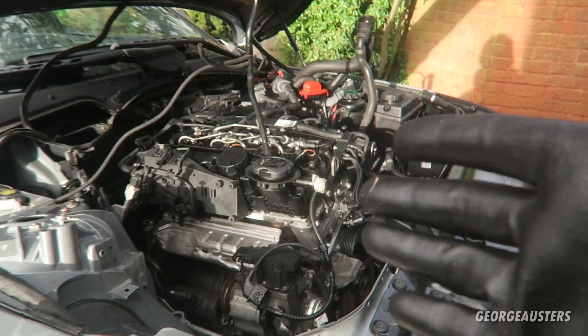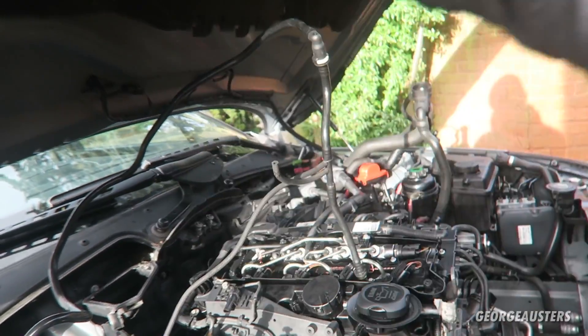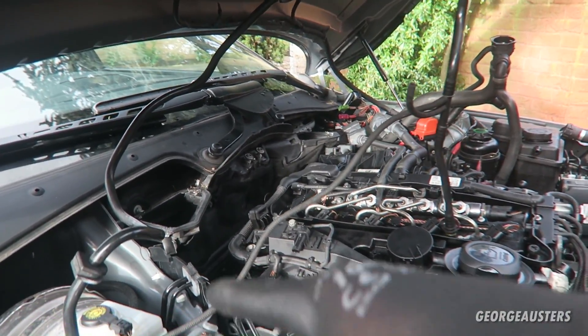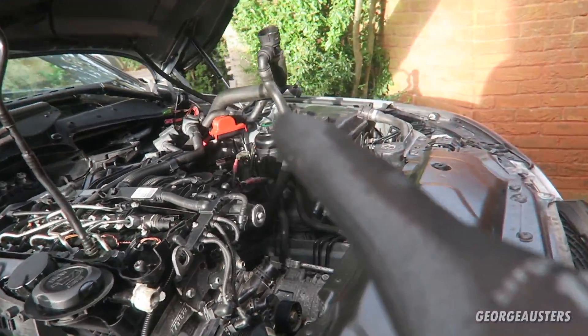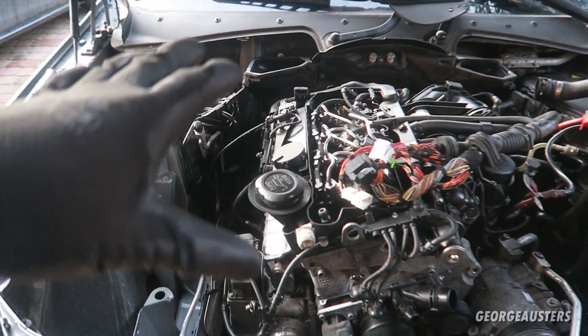The engine is now in. It is connected up to the gearbox. I've actually tried the clutch and everything is working as it should - it's going into every single gear. Now it's just a case of putting all the bolts back in for the bell housing, and obviously then we can start putting everything else back in place.